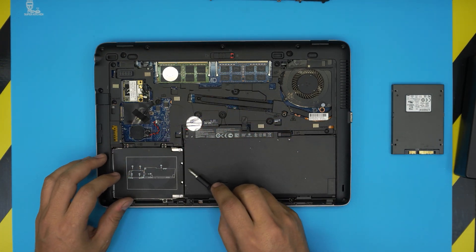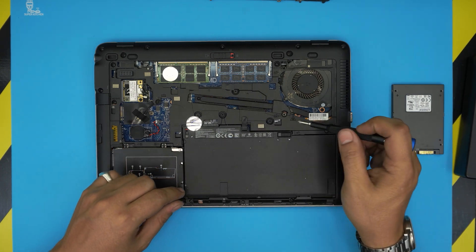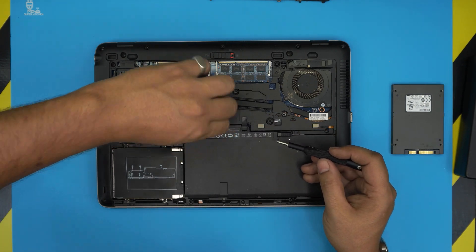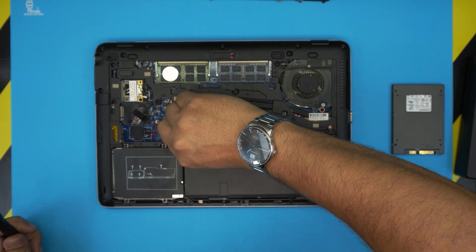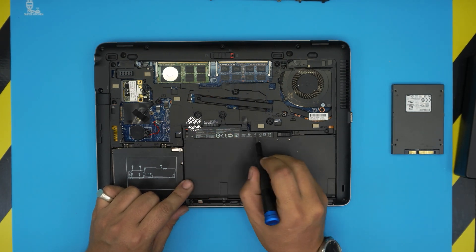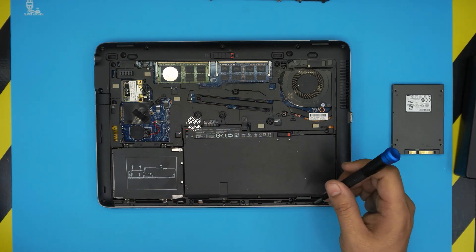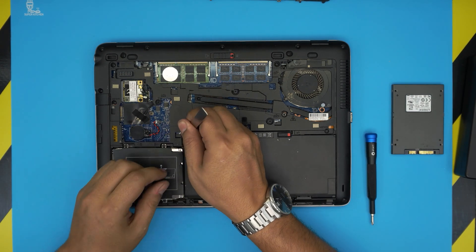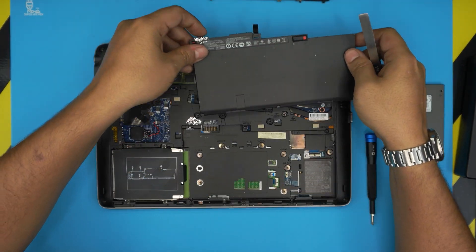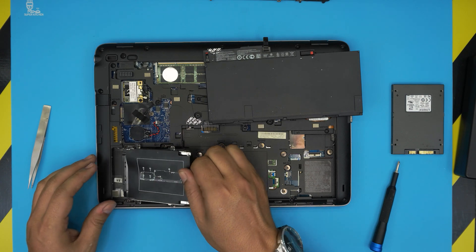Actually, you will need to slide it towards the battery, so we do need to remove the battery. To remove the battery, first remove any warranty label you have — you might not have this label since this laptop has been in different shops. The lock on this battery is broken, but it should be moved to the unlock position. Use a tweezer to pull it down, then grab the plastic and pull it upward toward the ceiling, and set the battery to one side.